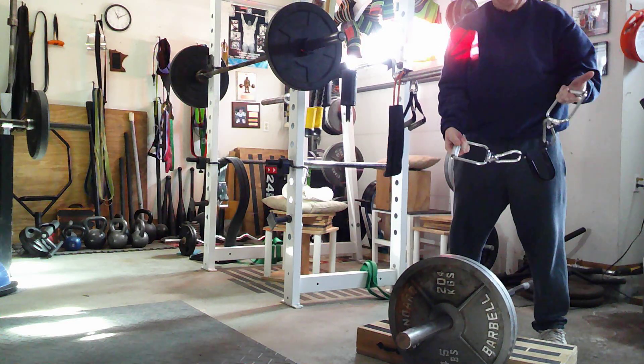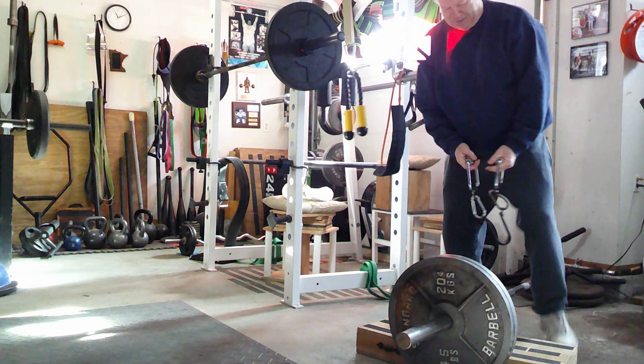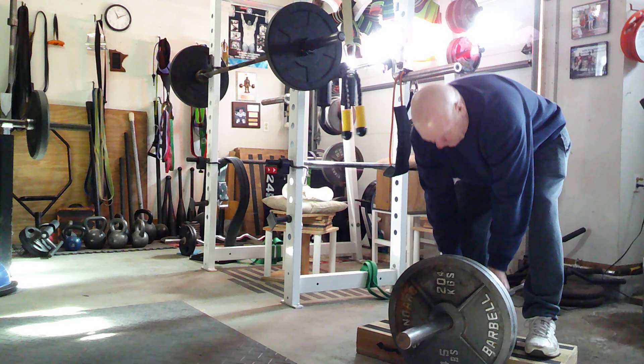It looks like this. It slides underneath the bar and allows me to get my hands in different positions. So we're going to do the row with that one.